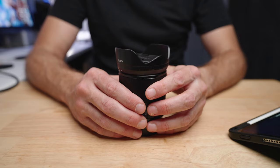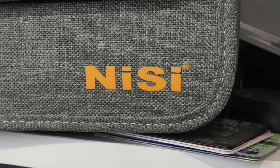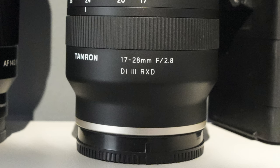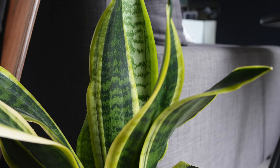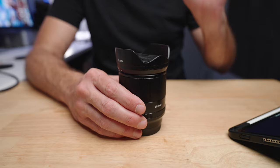One place this lens really excels is close-up image quality. It only focuses as close as 30 centimeters, which isn't super close. If you use a crop sensor mode, it won't get you physically closer but will crop in to give a more zoomed-in image of the object. When you do get close, the detail is excellent — so even though the close focus distance isn't super close, the detail is absolutely there. You can use it for detail photos, product photos, and similar subjects.